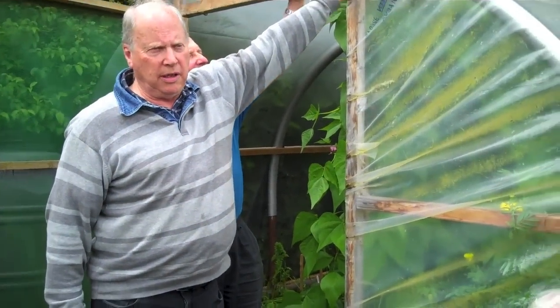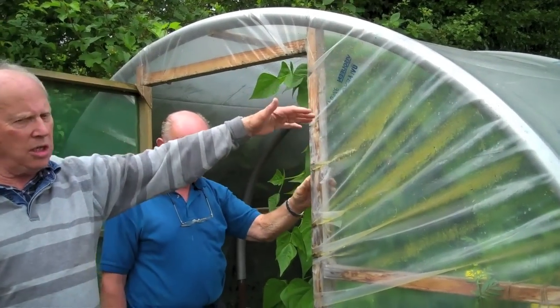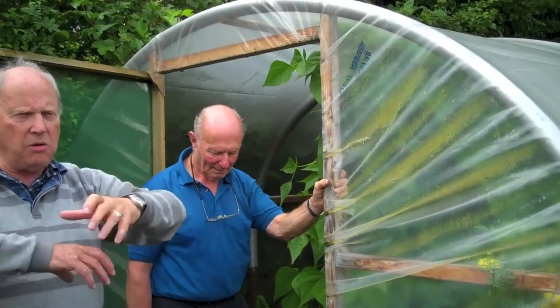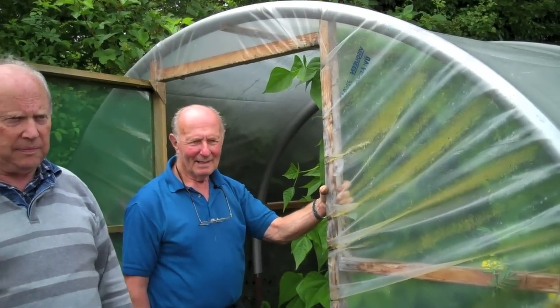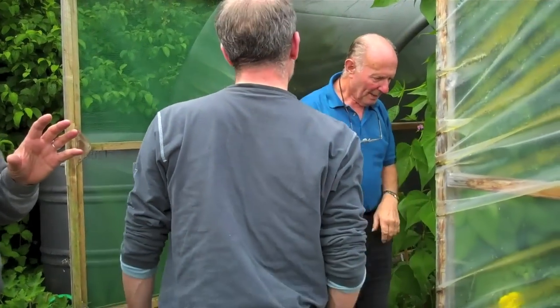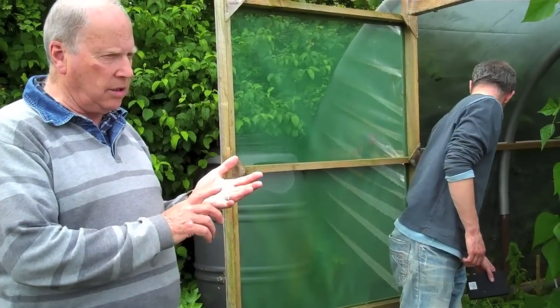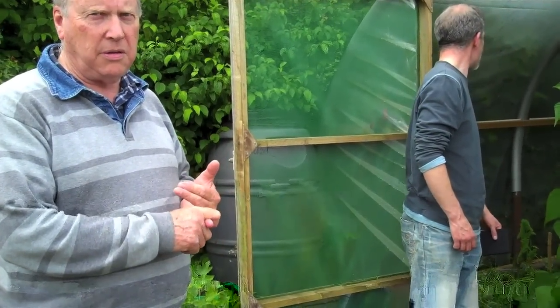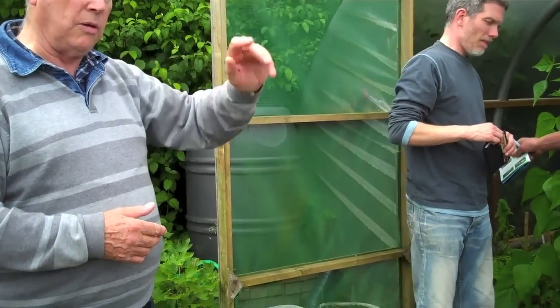The Bristol water pipe used is actually waste material — if you go to Bristol Waterworks headquarters there are huge lengths of offcuts they can't use. A polytunnel is a fifth season: it starts the growing season early and goes on right through.